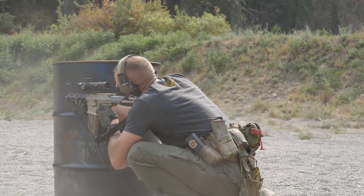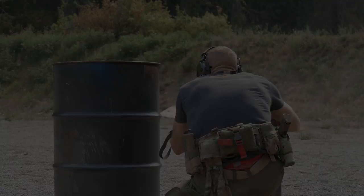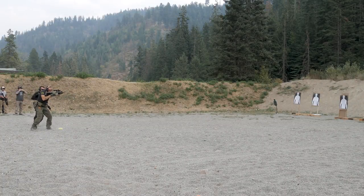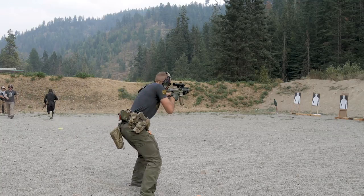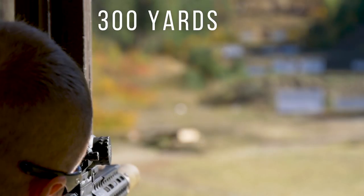Also in that course we were able to stretch out to 100, 200, and 300 yards, where this really shines. Being the NX8, it's a variable power 1-8x, so you can keep it down at one power and then very easily crank it up to eight. At eight times magnification, it brings everything in close.